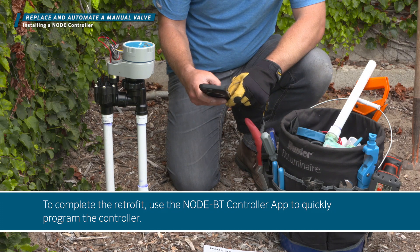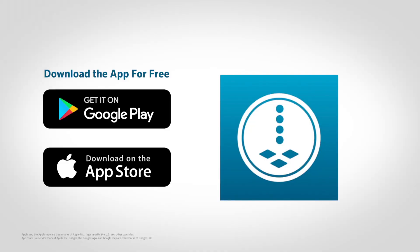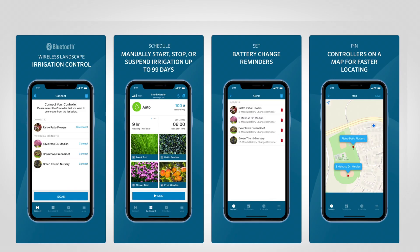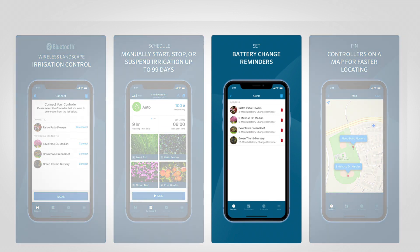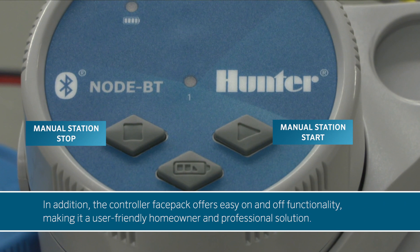To complete the retrofit, use the node BT controller app to quickly program the controller. Download it for free from the App Store or Google Play. The customer now has automatic control. To ensure uninterrupted operation, the node BT can send an annual reminder to change the batteries. In addition, the controller FacePak offers easy on and off functionality, making it a user-friendly homeowner and professional solution.